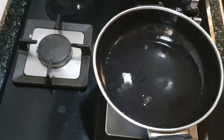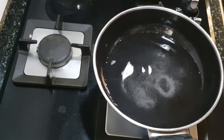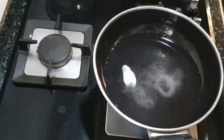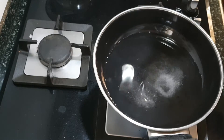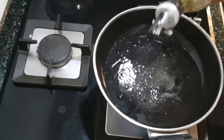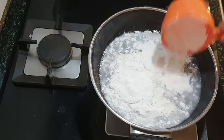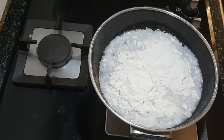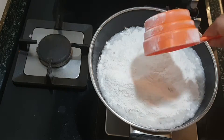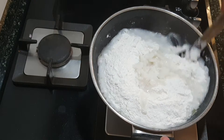First we'll heat up a pan or kadai and add two cups of water to it. Add some salt as well as oil, and allow this to boil. I'm adding around one and a half tablespoons of salt and around half a teaspoon of oil.